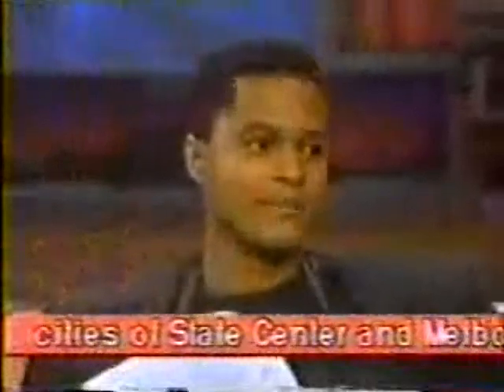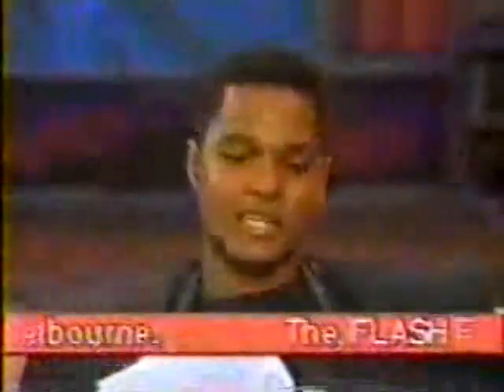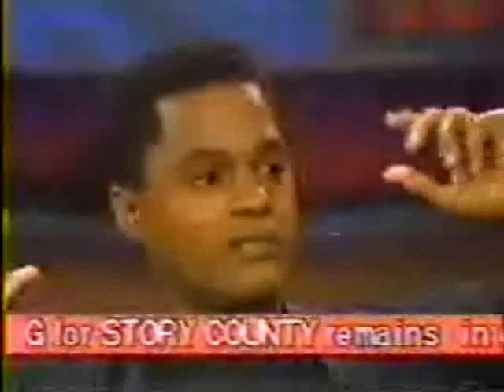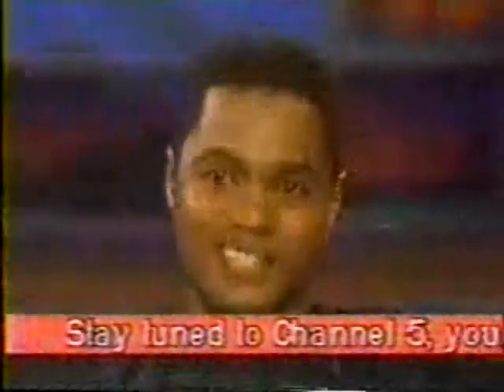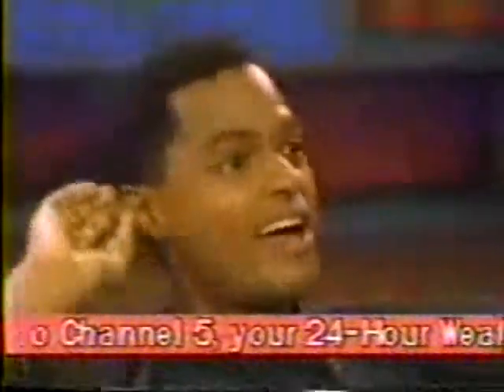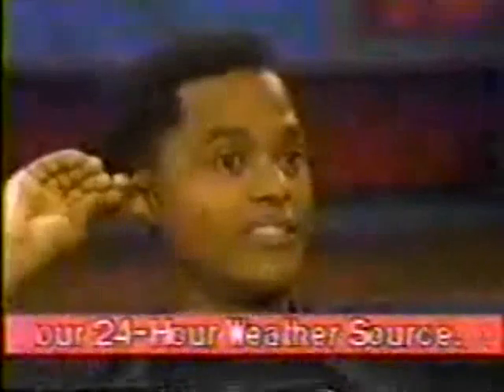Do you have to have special training to use it? Yeah, they sent me to what they call cowboy camp, up by Magic Mountain for like four or five days. The guys were teaching me how to use it. After a while, I asked if I could have a motorcycle helmet or football helmet because I caught myself in the air a couple of times. You're trying to get the swing of this thing and you catch yourself, and you'll be surprised how quick you learn once you get hit.